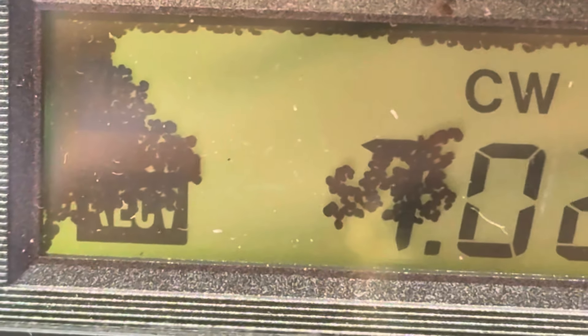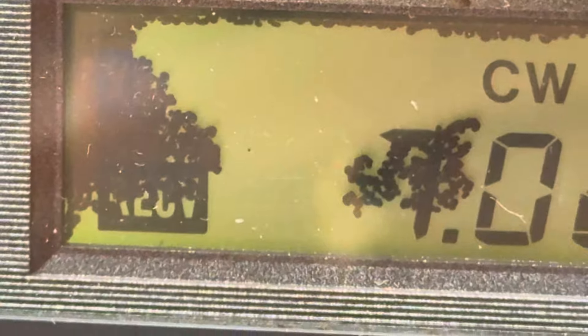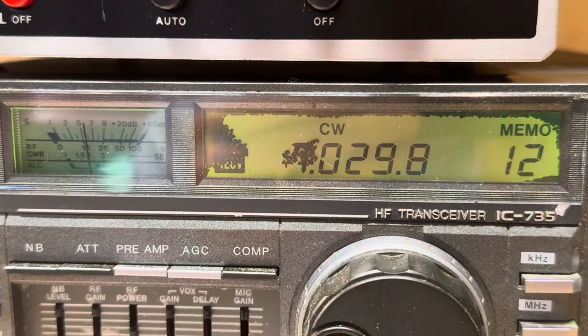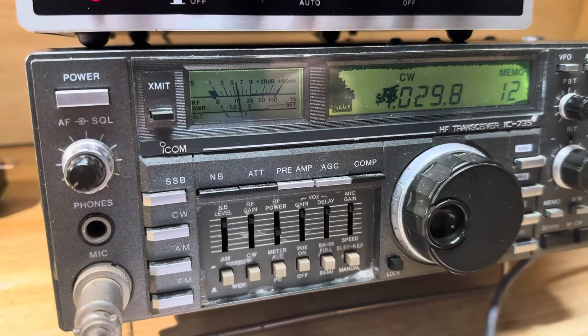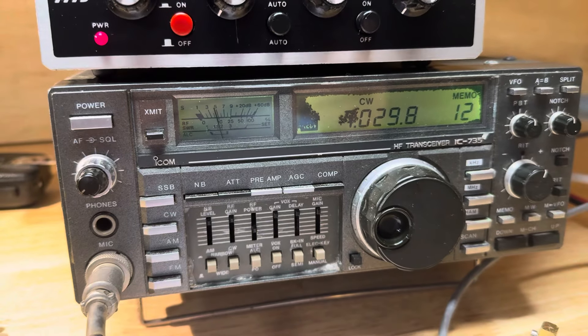Why don't you guys comment and let me know. I'm pretty sure the bezel comes off because I saw one on eBay that didn't have the bezel — it was just the metal front panel. So I think that's our next experiment to see if maybe the rusty 735 isn't a bad LCD, just some kind of nasty material underneath that piece of plexiglass.